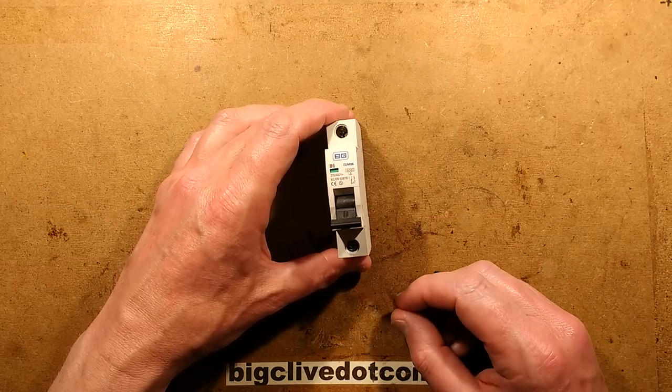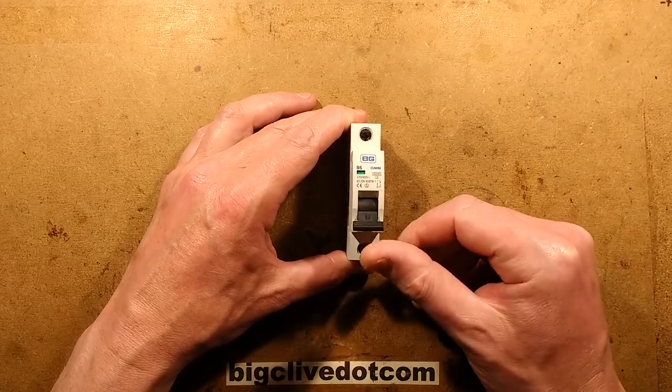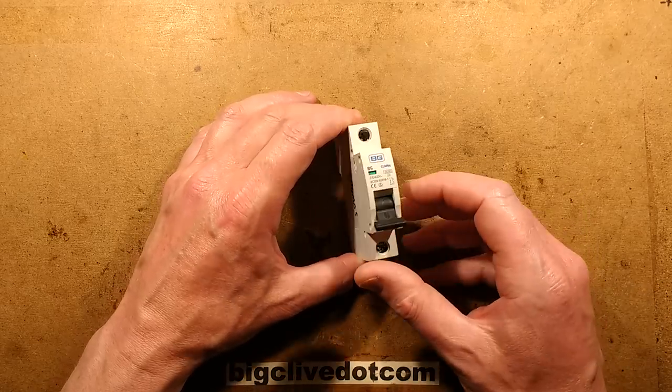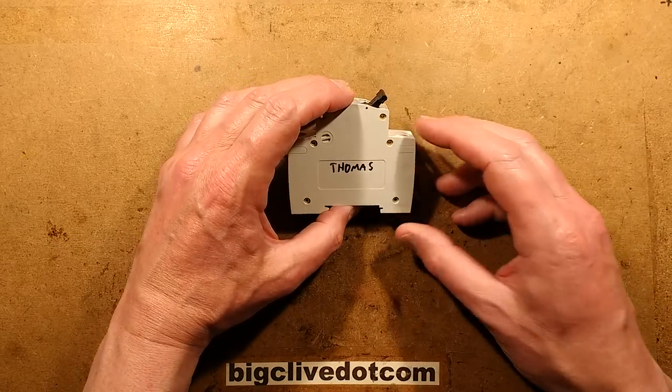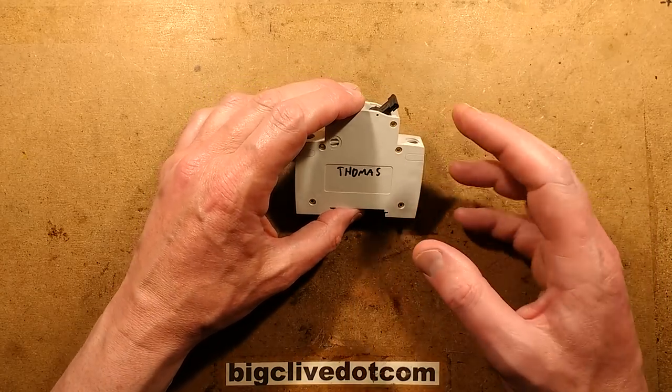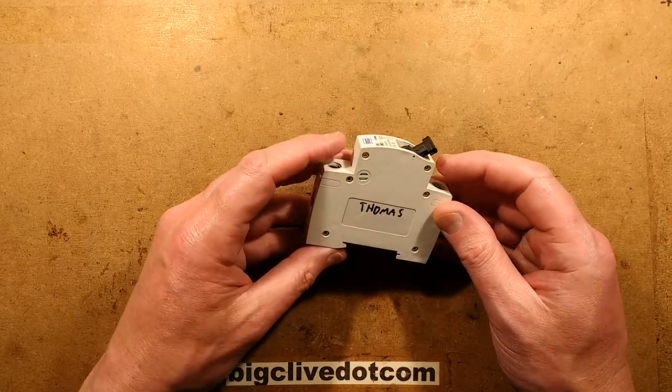A British General 6 Amp Circuit Breaker — a dead one — that apparently tripped and would not reset. This was sent in by Thomas Nagy, who has a channel on YouTube which I'll provide a link to in the description. It basically follows him as he does electrical work in London. It's a very interesting channel.